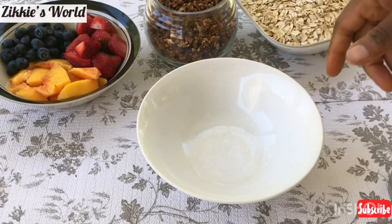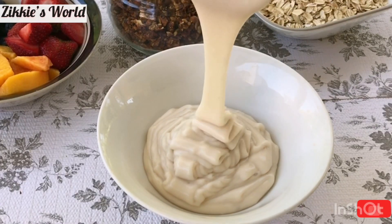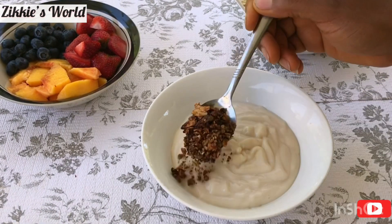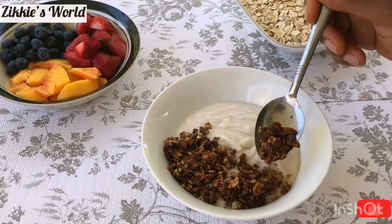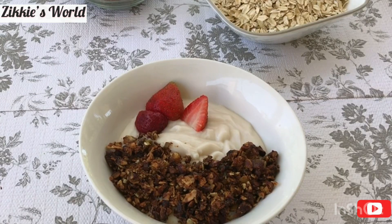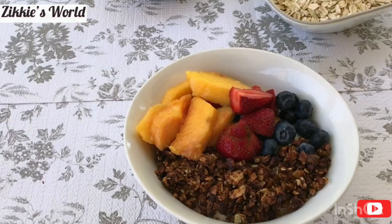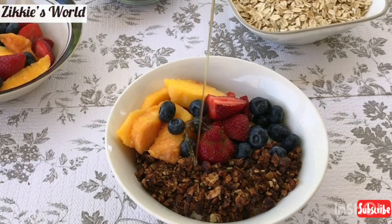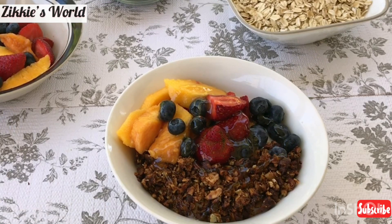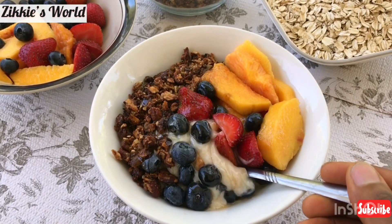Now I'm going to serve myself this delicious oat milk yogurt — look at that! I love the consistency, and I hope you will too. For the toppings, I'm using my homemade low-carb granola, and I'll be sharing that recipe as well. I'm adding some strawberry, blueberry, and peach — use anything you have around your kitchen. This plate is loaded with goodness! Top it off with agave nectar, date syrup, or honey — I'm using honey since that's what I have available.